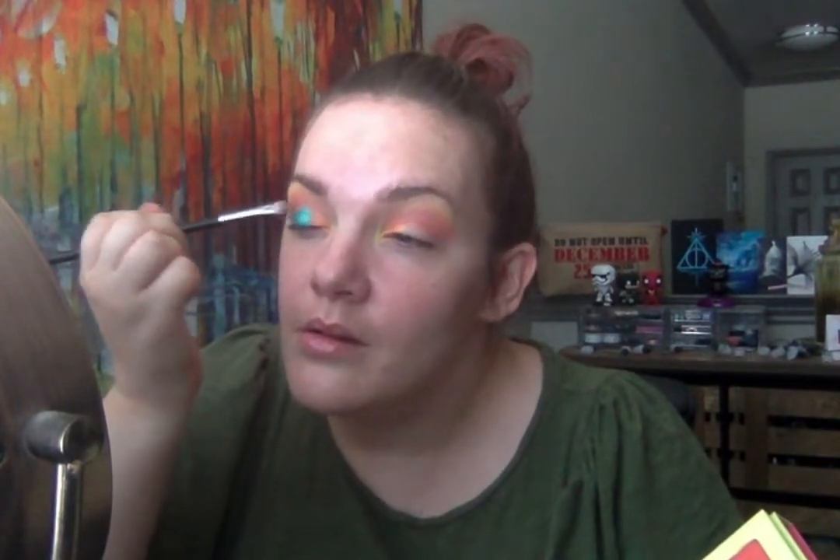Next I'm going to go into Tidal Wave right there. I'm going to put that on the center of my lid. I love this shade — I love a good teal-y blue. My girl Nat from Little Miss Nat and I — our favorite colors are bluish teals. She's got good taste, it's my taste.